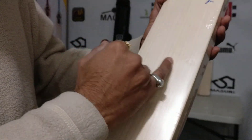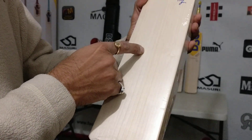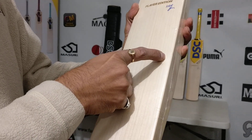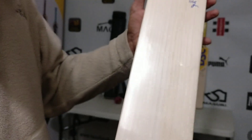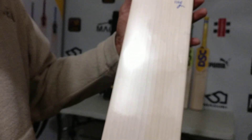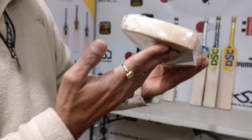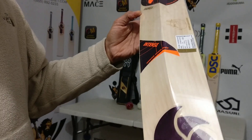So let's talk about this bat — Sangakara Players Edition cricket bat. Counting the grains: one, two, three, four, five, six, seven, eight, nine, ten, eleven, twelve, thirteen, fourteen, fifteen, sixteen, seventeen, eighteen, nineteen — eighteen to nineteen grains on this bat. Round toe, no toe guard, same number of grains on the back.